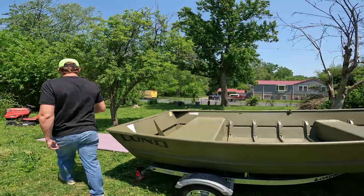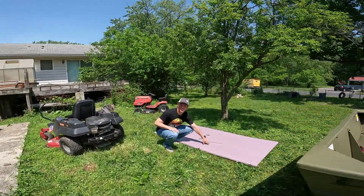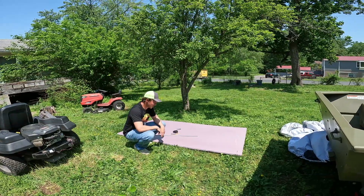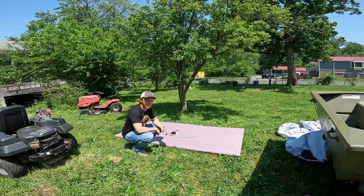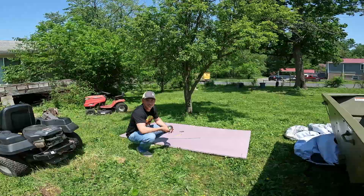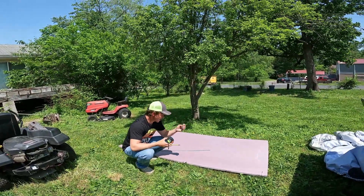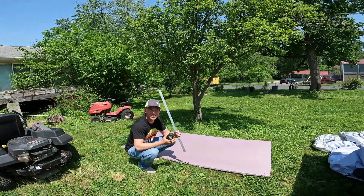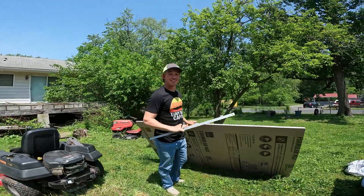On day one, we went to Home Depot and we got this pink — beautiful pink sheet of foam here. It's one inch thick. Today we're going to be putting it in the subfloor of our John boat. All you're going to need is a tape measure, a pencil, and a razor knife. A straight edge is optional if you want your cuts to be super straight.